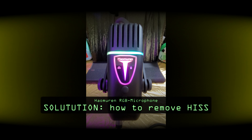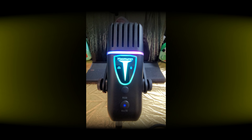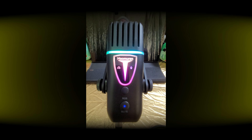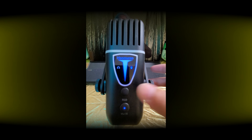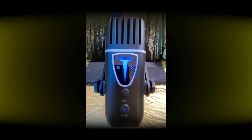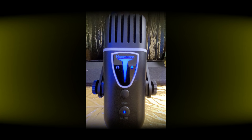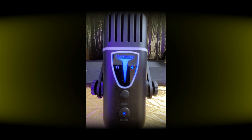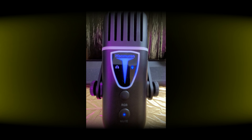So now, as I promised, I will show you the solution of how to solve the problem of the hissing noise of this microphone. It's pretty simple actually. I found out that the different RGB colors produce the sound of the microphone. So once I press this RGB button long, this deactivates the RGB lights inside. And so now the hissing noise is gone. There is only a very decent white noise — much, much more decent and better.